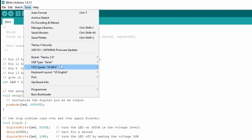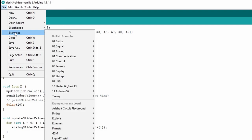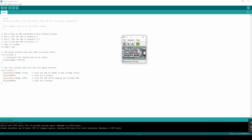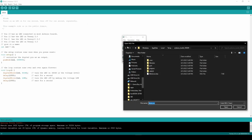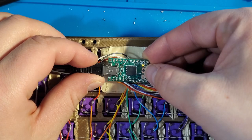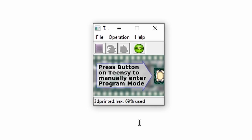With the Teensy plugged in, open up the Arduino IDE and make sure you have the correct board and port selected — these options are found in the tools menu. Next, open up an example project by navigating to File, Examples, Basics, Blink. Click the upload button to begin programming the Teensy. The Teensy programming software will open automatically. From this interface, click the Open Hex File button and navigate to the file downloaded from the keyboard firmware generator. After selecting your firmware.hex file, press the program button on the Teensy microcontroller. This will reboot the Teensy into program mode and automatically flash the firmware file. Once flashing has completed, your keyboard should now be functional.